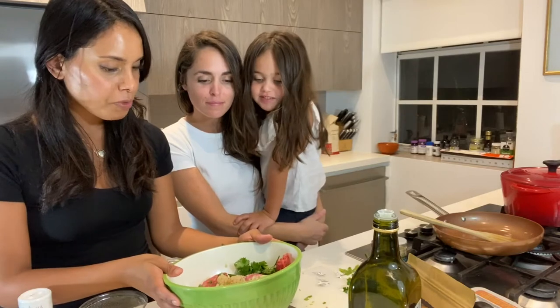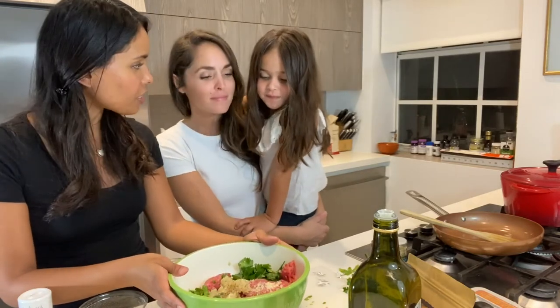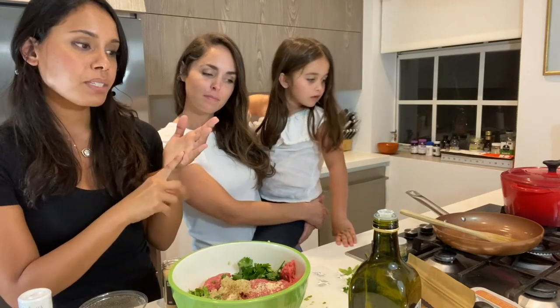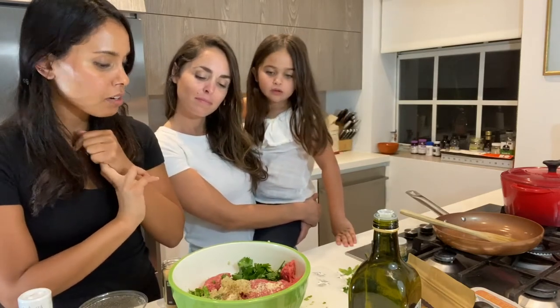Everything is super fresh. Now we're going to mix it — Steffi's going to help. We're going to mix half of it with breadcrumbs and the other half with rice crumbs, and then roll them into balls.